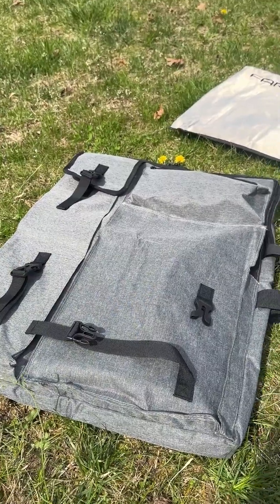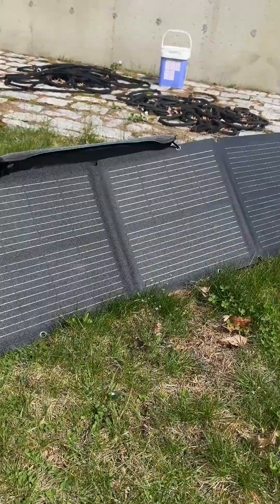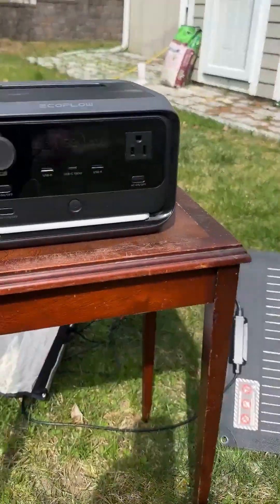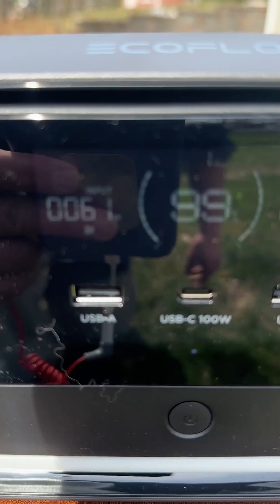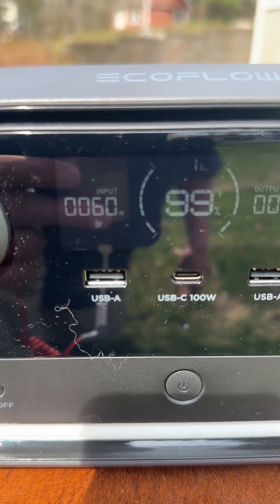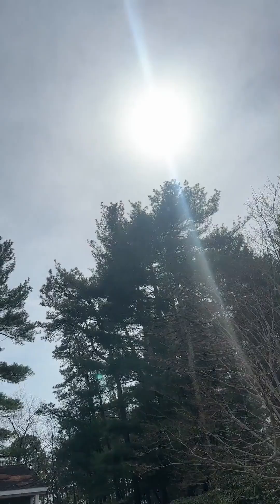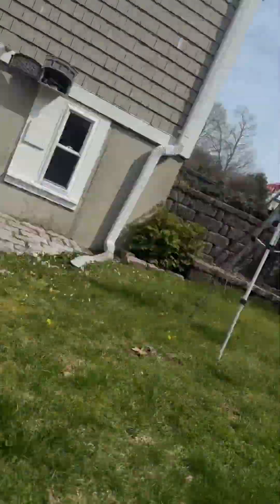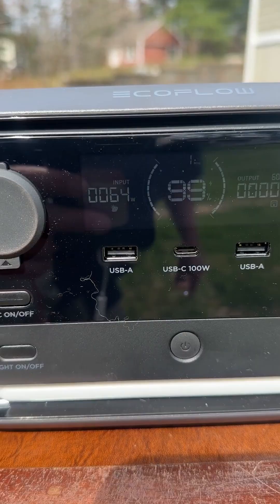We're getting ready to test out the new Starlink Standard Roam. We put out our 110-watt EcoFlow solar panels, and here's the EcoFlow River 3 Plus. It's getting 60 to 61 watts currently, because the sun is behind a cloud right now. It was getting about 78 watts, but in pure sun it's definitely going to get higher wattage.